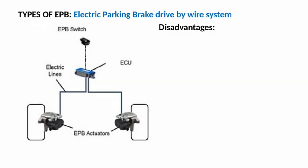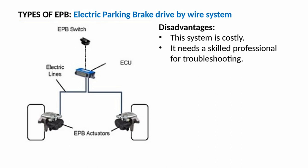Full electric drive-by-wire system disadvantages: this system is costly, and it requires a skilled professional for troubleshooting.